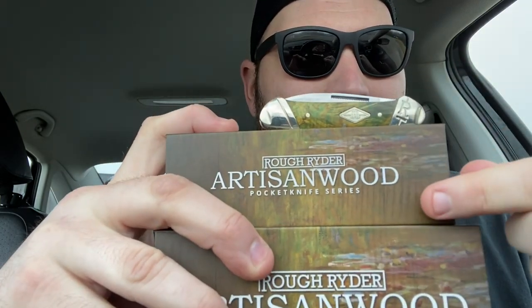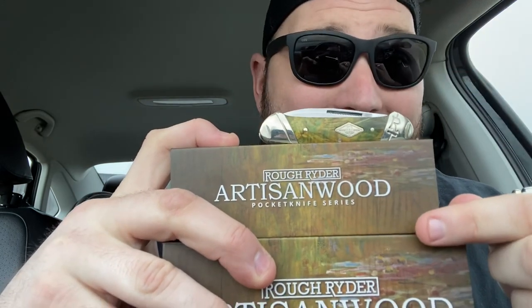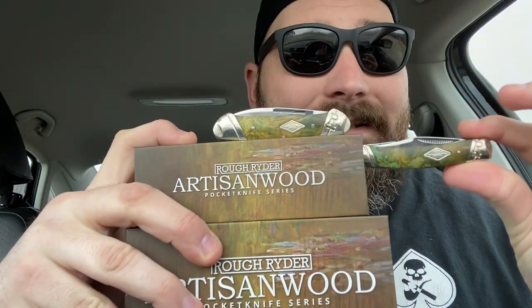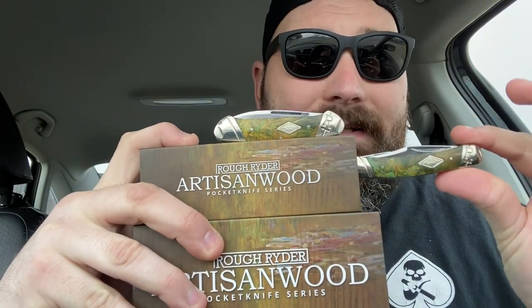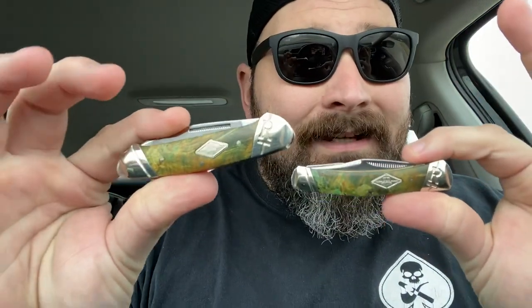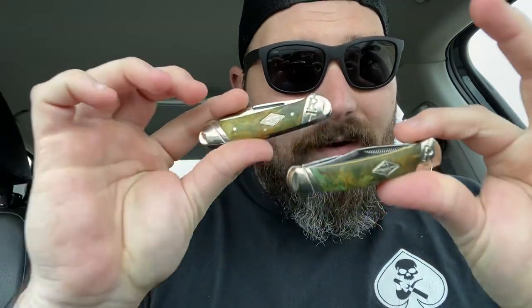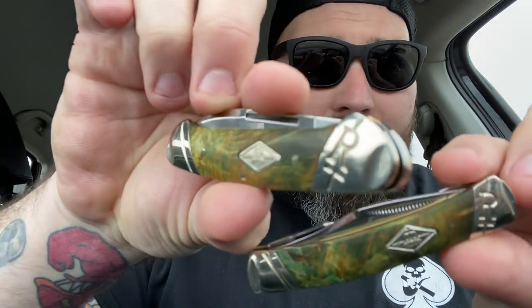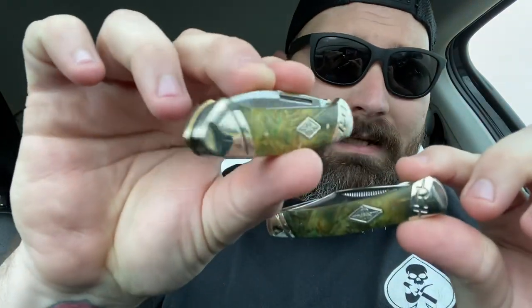Coming back to these boxes — how well did they nail the scales to the box art? That is really accurate; it is surprisingly accurate when you see that box versus what you get. These knives remind me of Bob Ross designing the box and then dyeing these knives for us. I love them. They are simply great buys for $14.99 — you can't go wrong with these. Hopefully you enjoy this review. I'm just an enthusiastic knife collector and I really enjoy Rough Rider, so you'll see many more of them. Go check out the Artisan Wood Series by Rough Rider — Smoky Mountain Knife Works sells both for $14.99 a piece.